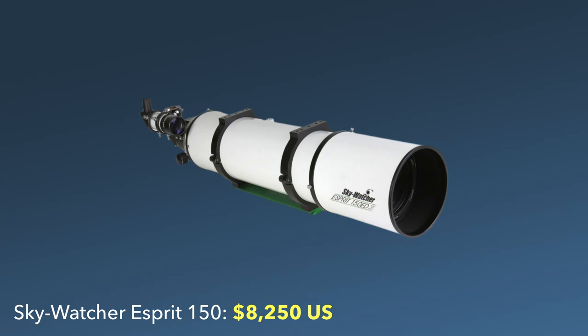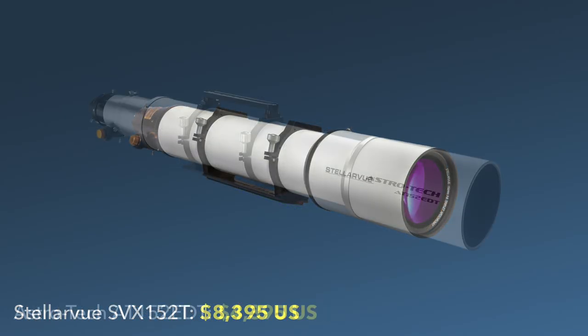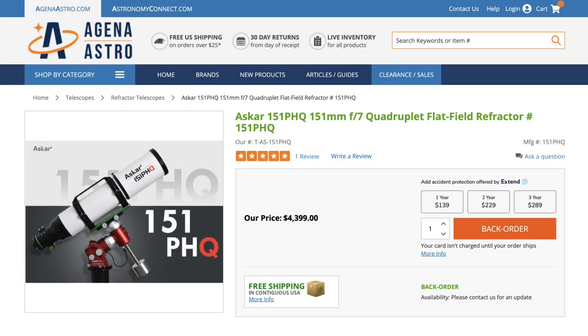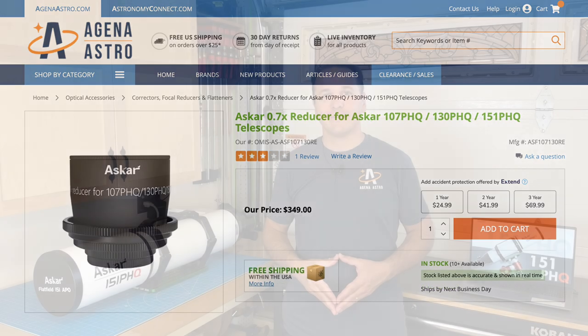This telescope competes with the likes of the Skywatcher Esprit 150, the Stellarview SVX 152T, or the Astrotech AT-152EDT, just to name a few. It currently retails for $4,400 US dollars, which puts it on the lower end of the price range for a refractor of that size. The reducer is priced at $350 US dollars. I will put affiliate links to these products in the description below.